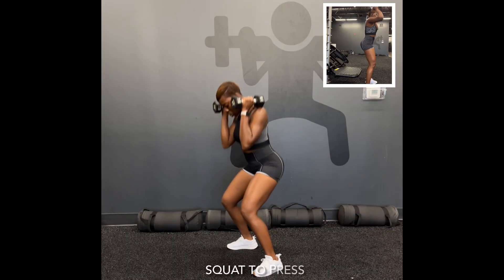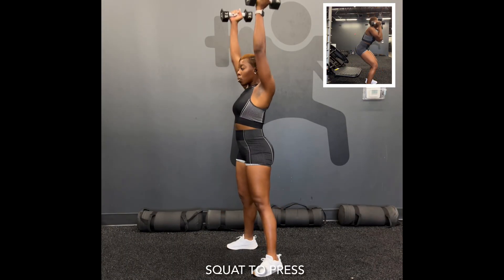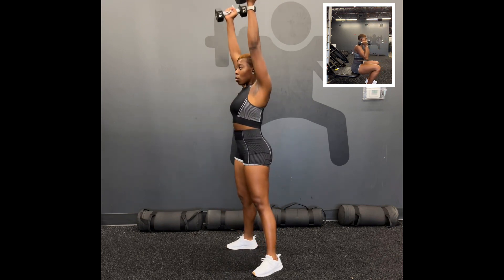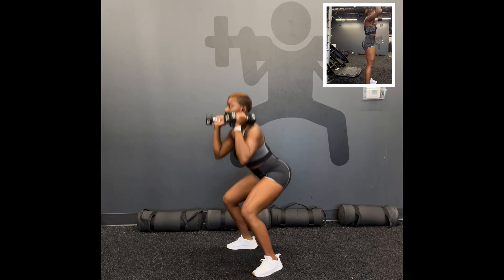The squat to press can be done with or without weight. If you don't have a pair of dumbbells, make sure that your feet are shoulder width apart, lower your bottom to the ground, and reach directly above your head. At any time you need to take a break, please pause the video to do so.